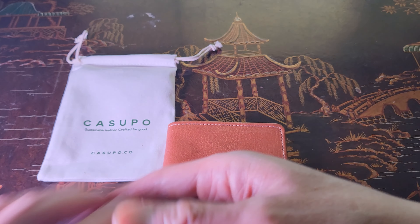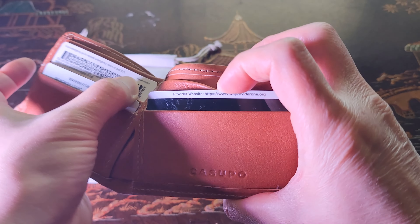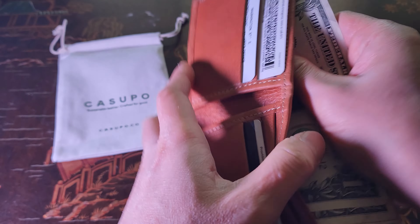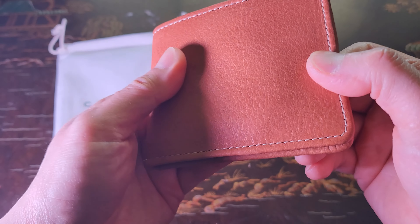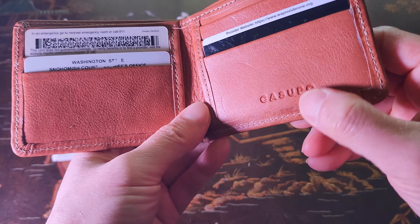Let's go ahead and put some credit cards in just to see what it looks like, deck it out. And in the bill fold pocket you can fit large or small bills — look at how easily that fits. Very nice.